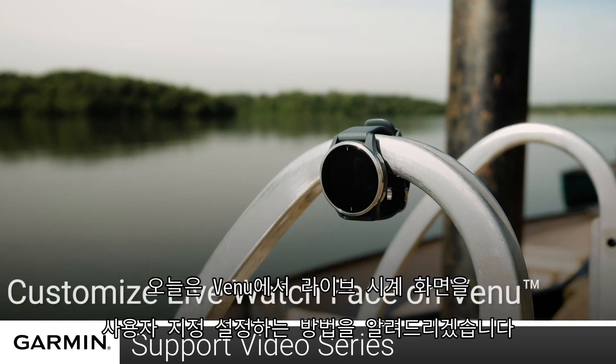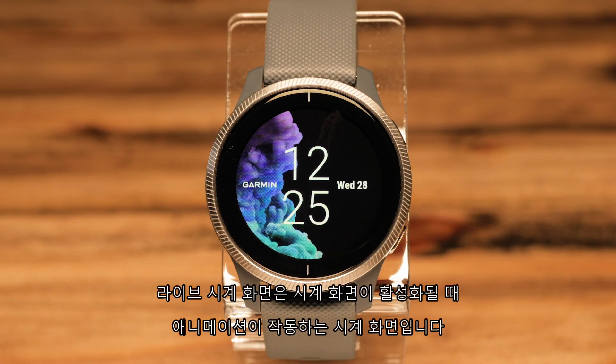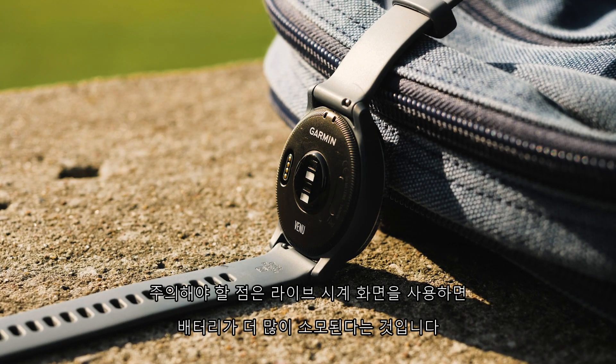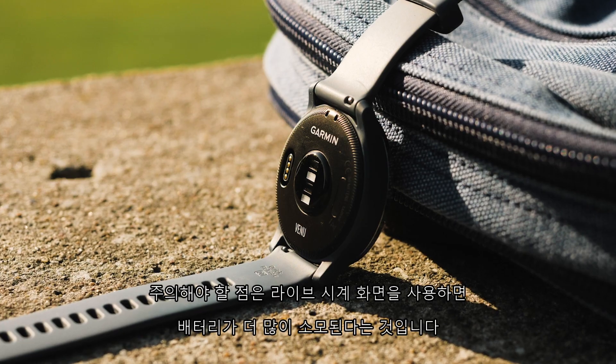Today, we'll show you how to customize a live watch face on your Venue. Live watch faces are animated watch faces that illuminate when the watch face is active. One thing to note is, enabling a live watch face will require the battery to be charged more often.